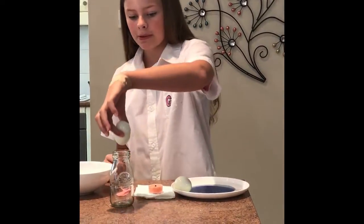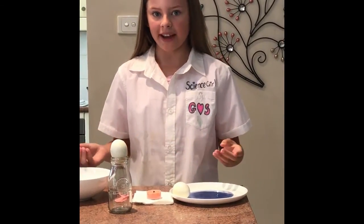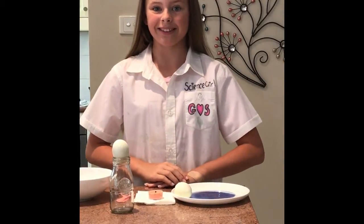Then when you put the egg on top, like that, the air pressure inside will cool down and it will suck the egg into the bottle, as you will now see.